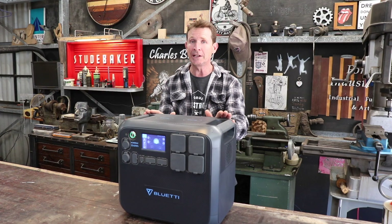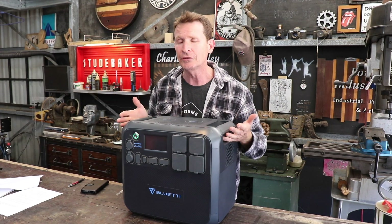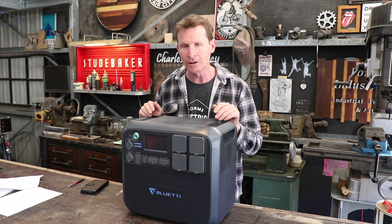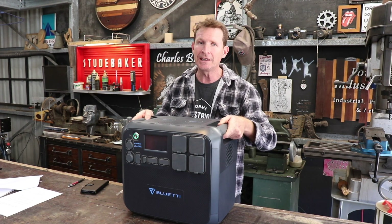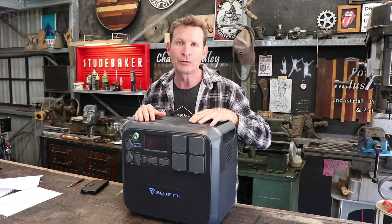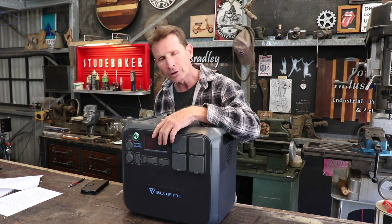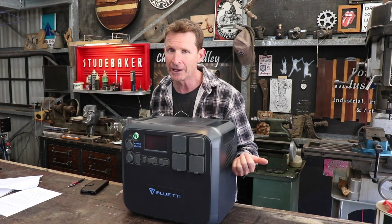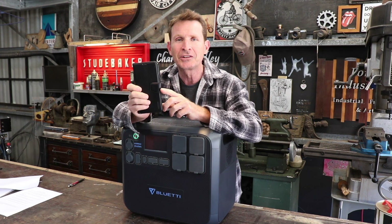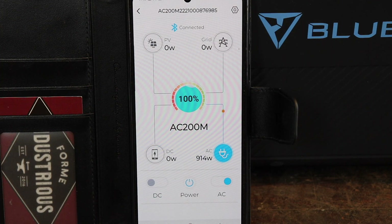In this video I'm going to be reviewing the Bluetti AC200 Max. I've had this for two weeks, testing it in the workshop and in an off-grid situation with no grid power at all, and I think this machine has performed very well. It's a Bluetti AC200 Max with a 2048 watt-hour lithium-ion phosphate battery, pure sine wave inverter, DC outlets, solar input up to 900 watts, and it also charges off mains power or via a car cigarette lighter adapter. You can also download the Bluetti app to control settings and monitor usage and capacity from your phone.